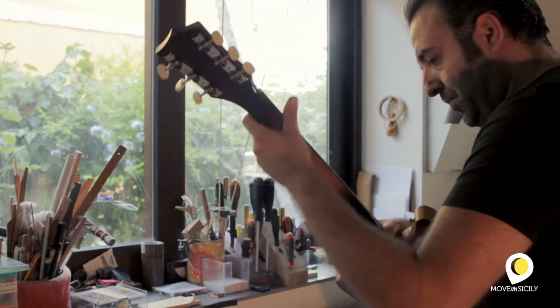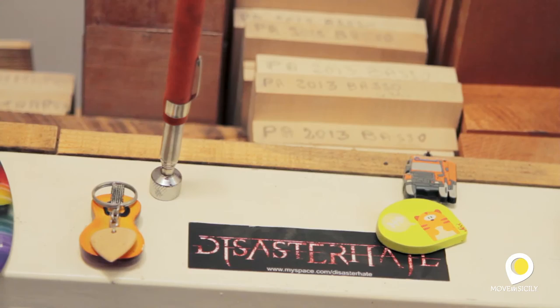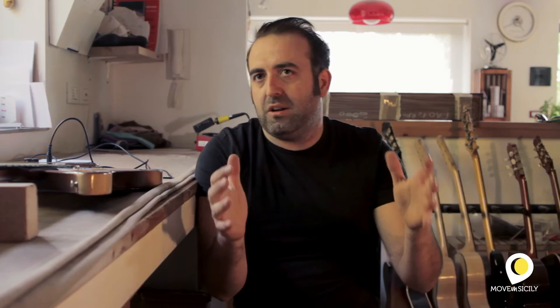The electric guitar is also considered a little bit simpler. In reality, it's clear that it's much easier to build a guitar, but it's really complex, especially the neck of the guitar. The body, the parts — finishing, then removing the core, and working it later on.